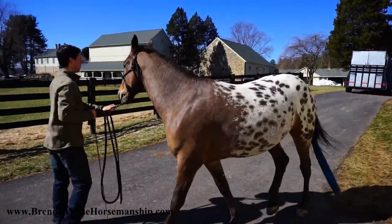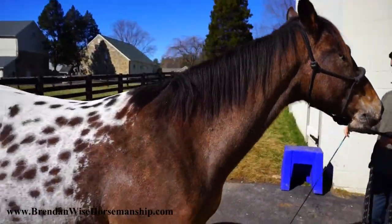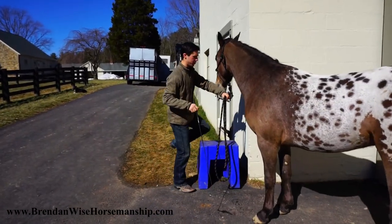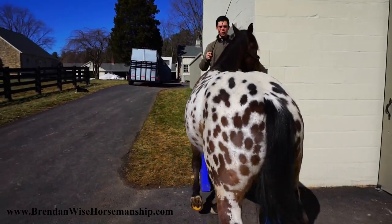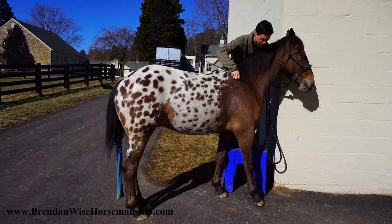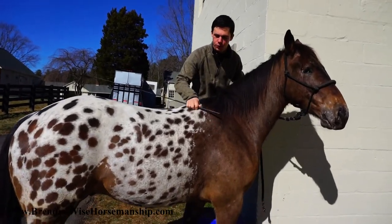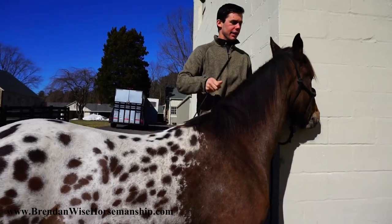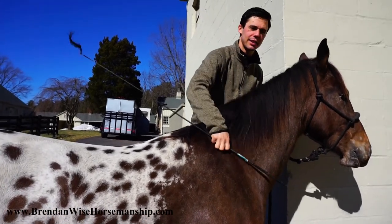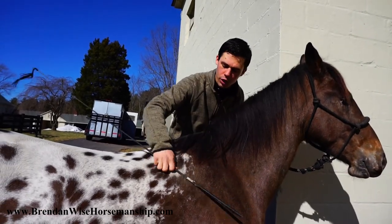When he gets here, give him lots of petting and scratching — let him sit still for a while. You don't want to just jump off and shoot away right away. You want him to be able to stand still when you mount, so make sure he has plenty of time to relax when he arrives at the mounting block. It's important he knows we don't just walk off from the mounting block, and certainly not as soon as you get up there.